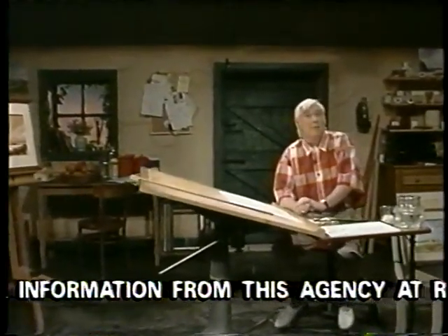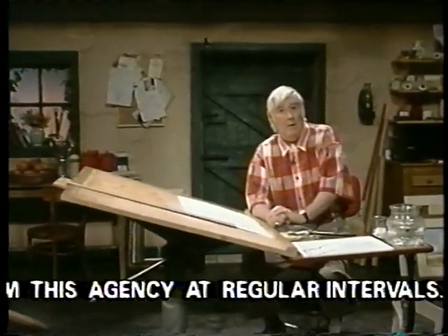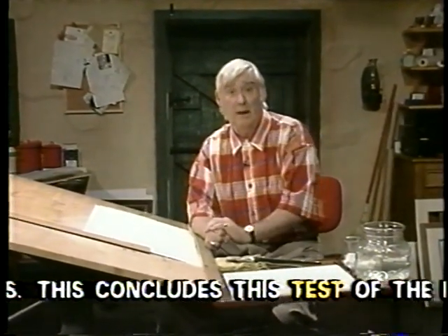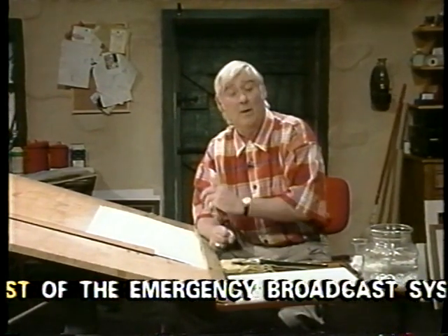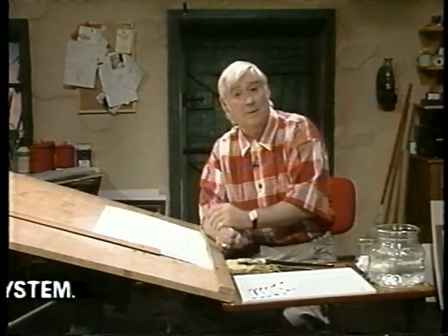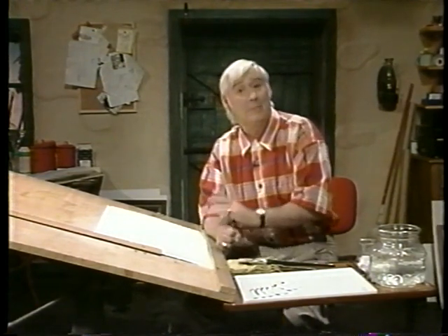Did you believe me when I said that anyone can paint? Well, in this series, not only am I going to show you how to paint, but I'm going to show you how to paint real scenes. That's why we're here in my studio in the west of Ireland — because we're going to go out, make some sketches, as we've done, and then come back and paint the picture.